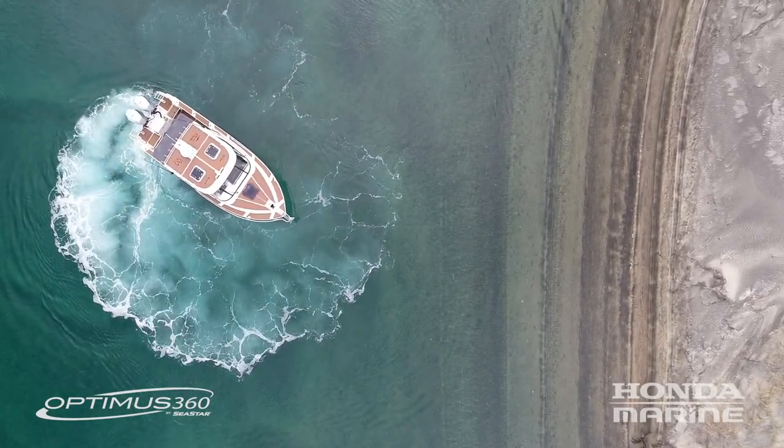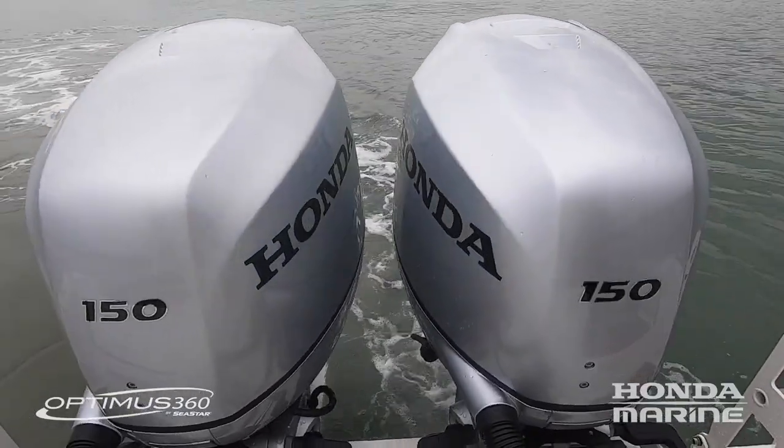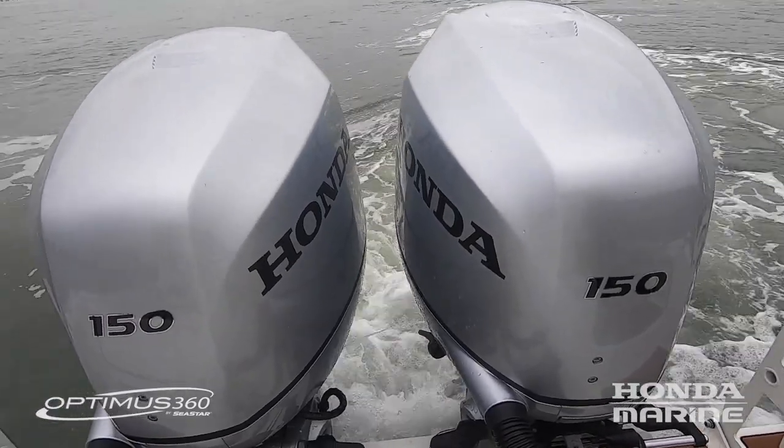Basically, the system allows each engine to work independently of the other in terms of forward, neutral, reverse, different levels of thrust, and also different levels of steering angle. We're going to start the boat up now and show you how it all works.